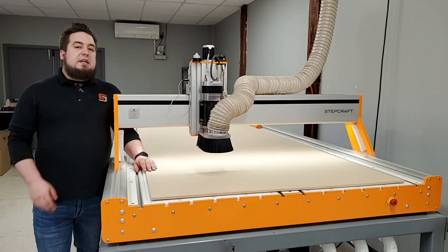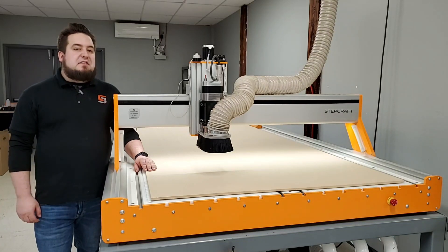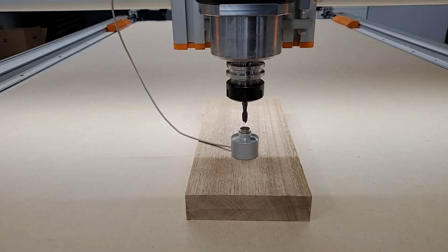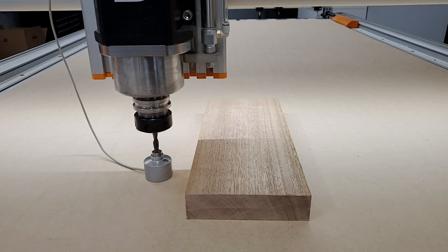There are two main uses for the tool length sensor on the Q-Series machine. The first and most common is to set the Z0 reference point for your jobs. You have two ways to set your Z0: off the material surface, or off the bed or spoil board of the machine, which is basically the bottom surface of your work material.